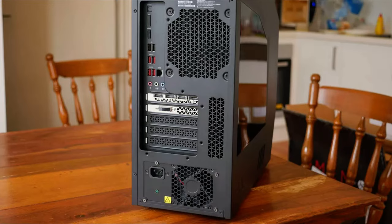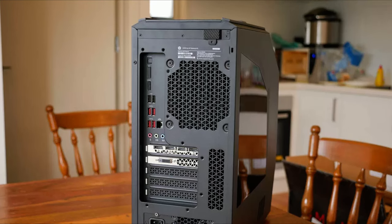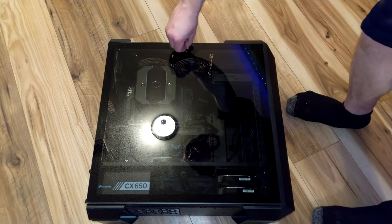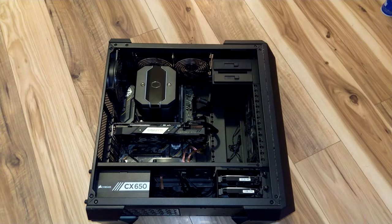To troubleshoot the RAM, the first thing I always do is unplug all of the cables attached to your computer, turn the power supply's switch off, and remove the front side panel. If you want to be extra secure, I'd advise placing the system on a hard surface rather than a rug, to help avoid static electricity.